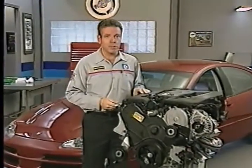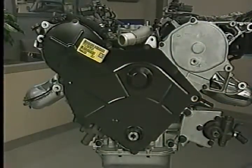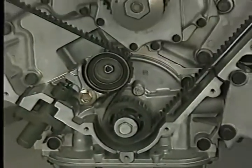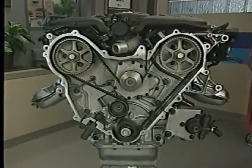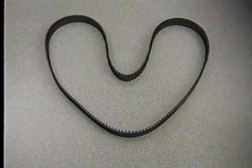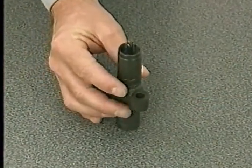The valve timing and water pump drive system on the 3.2 and 3.5-liter engines uses a single belt to drive the water pump and single overhead camshafts. Unlike the previous 3.5-liter engine, the new engines are not freewheeling — if the crank-to-cam timing is off by more than two teeth, damage will occur. The timing belt is not the same length as the one on the previous 3.5-liter engine. If you remove the belt tensioner, be sure to store it upright so that air does not enter it.